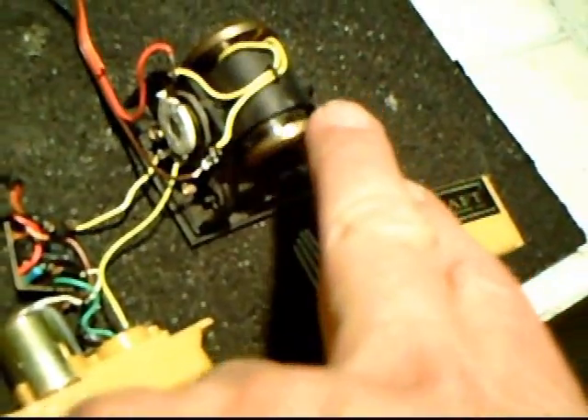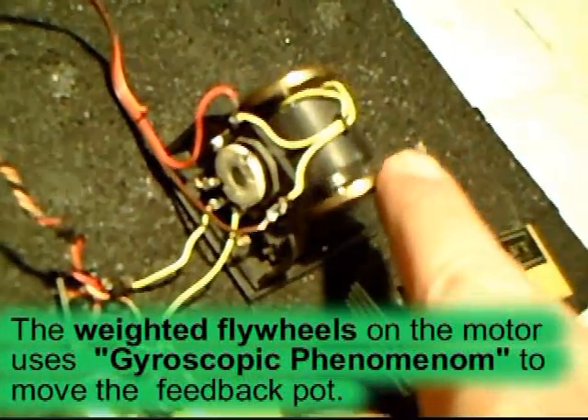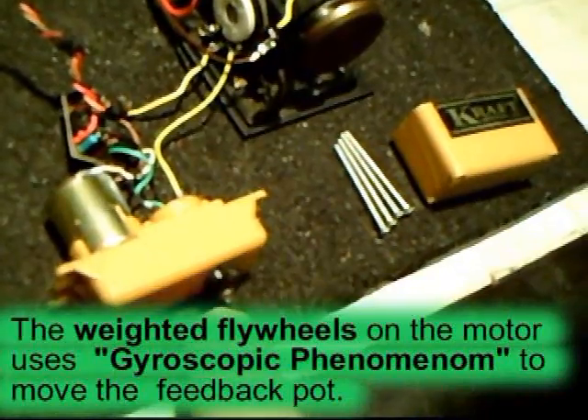The way this works is, if you move this back and forth, you can see that pot moving down there, and that adjusts the pot inside the servo, thus compensating.